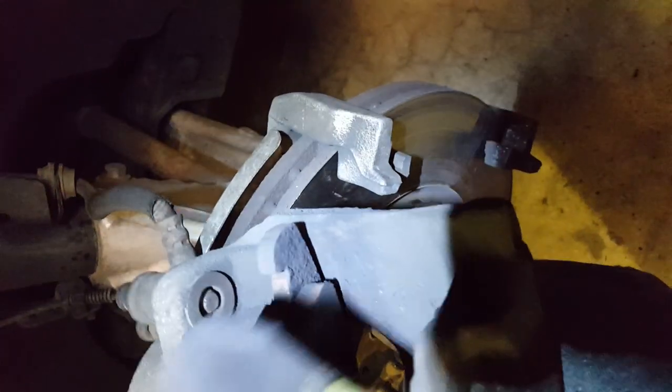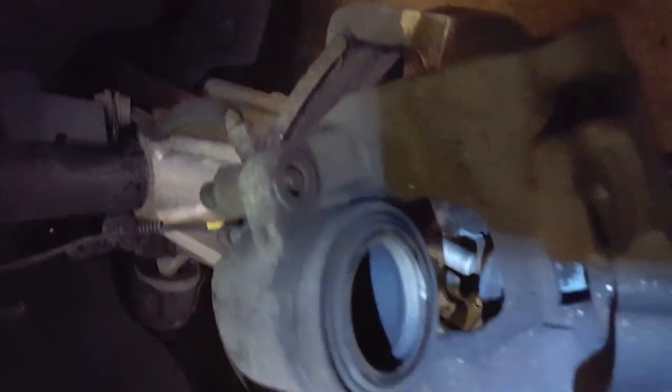Wrong ones — that was an old pad from the other side. Help if I put the right thing in there. This is our new pad — ceramics. Less brake dust, stays cooler — overall a better pad.